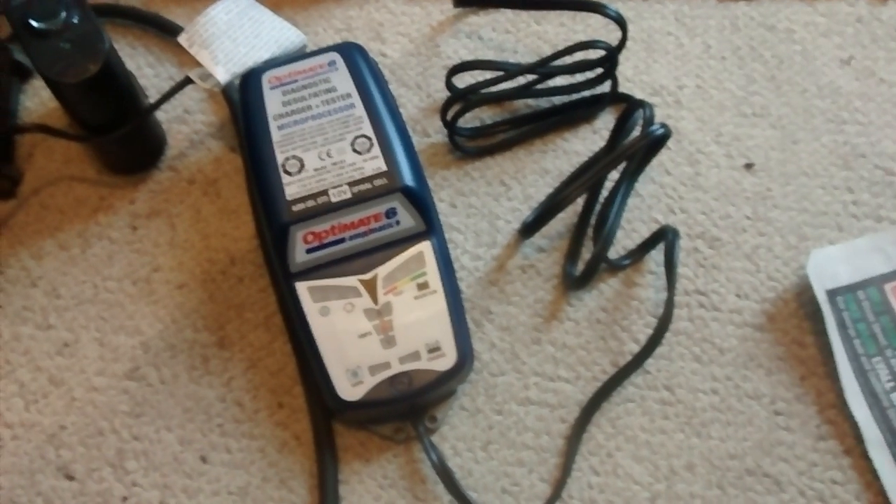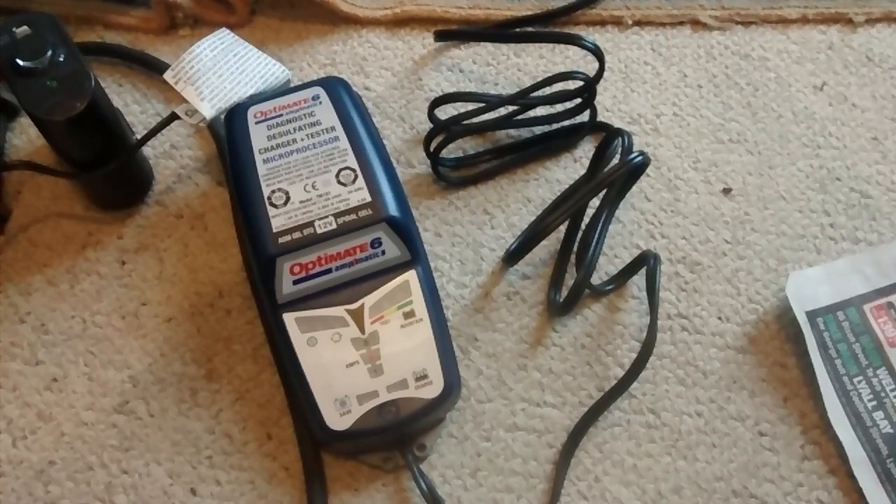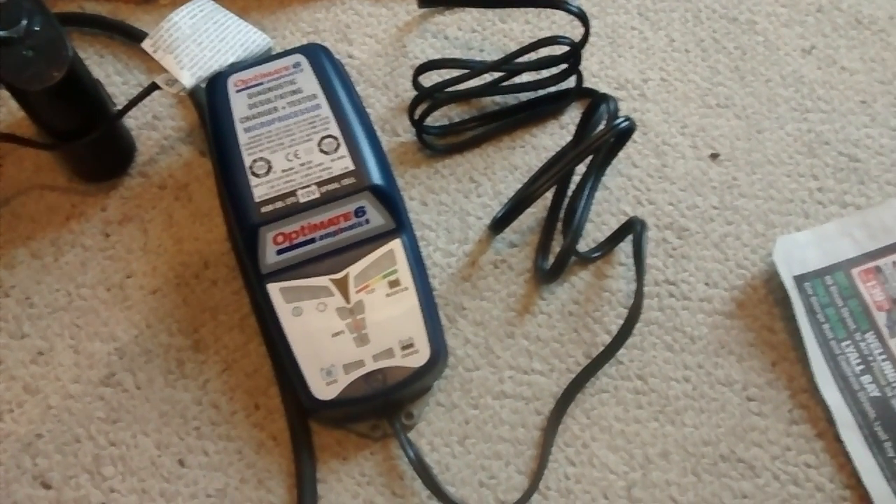This is my new OptiMate 6, which I got from Amazon a few days ago, which I'm going to use to see if I can recover my 12V car battery.